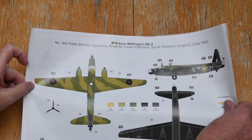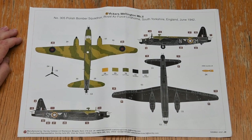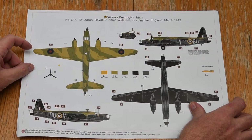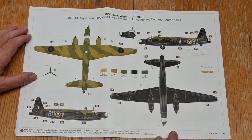The kit comes with two sets of markings. One is for an aircraft of Number 305 Squadron, a Polish unit in the RAF, in the standard night camouflage of dark earth and dark green over a black underside — the Type A scheme. The other aircraft is from Number 214 Squadron RAF, based like so much of Bomber Command in Lincolnshire, also in the Type A scheme.